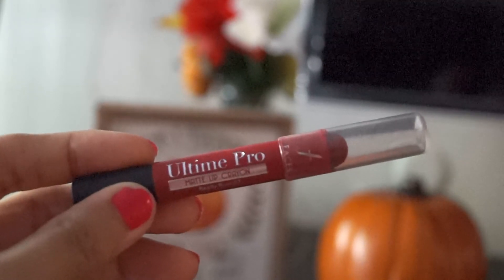For lips I'm using a lip liner from Chambor. I wanted very bright red lips for this occasion, so I'm defining my lips first with the Chambor lip liner. Next I'm using this lip crayon from Faces in the shade Rustic Red, applying it generously.